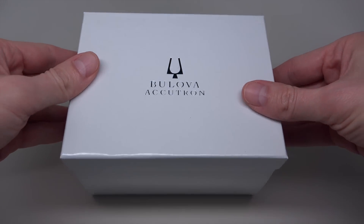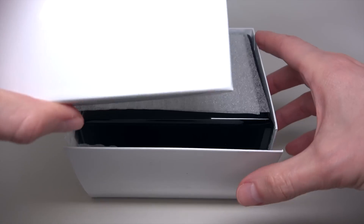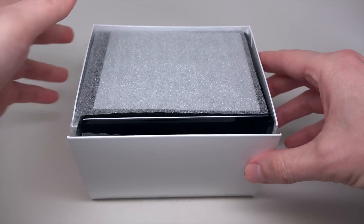What's up guys? Today a very nice watch. I never saw nothing like this before — Bulova by Accutron.